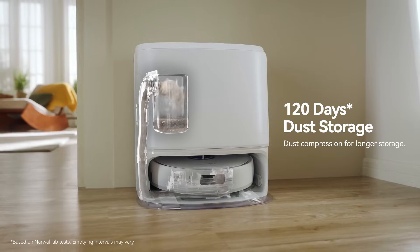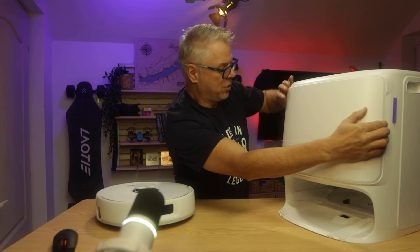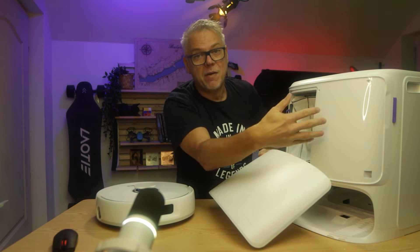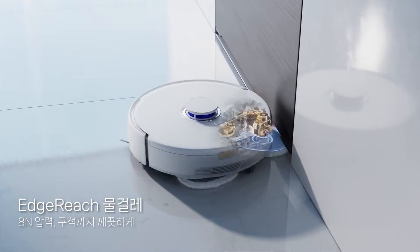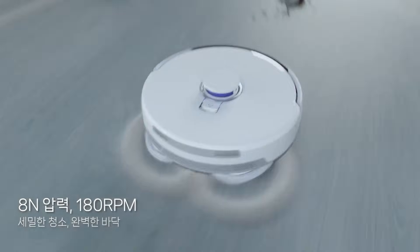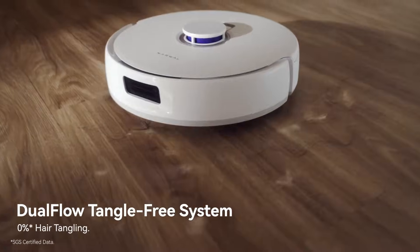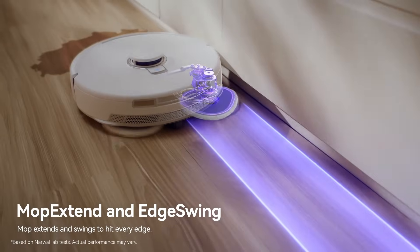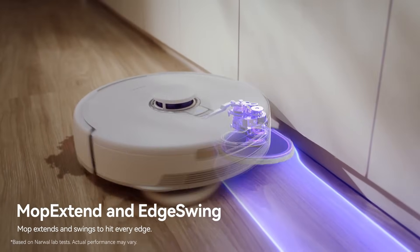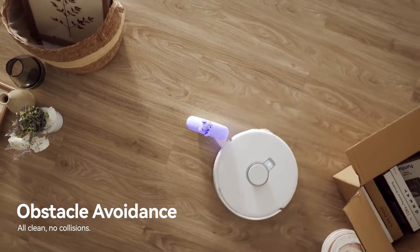What does that mean exactly? It means this dock has both a clean and a dirty water tank. It also has a dust bag, which I'll show you — it's right here inside the housing. However, this dock doesn't have a detergent dispenser like the high-end Z-Series does. But the manufacturer says you can still add detergent to the clean water tank — you just have to be very careful that it's a non-foaming detergent. You can't use anything else.